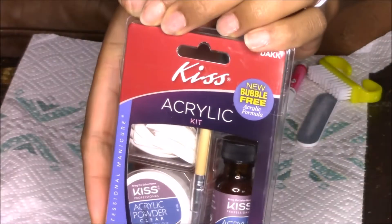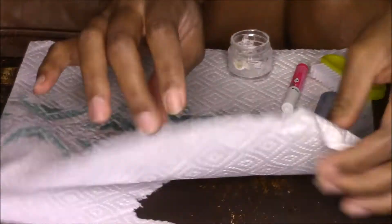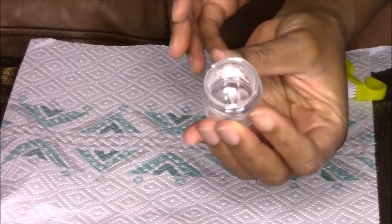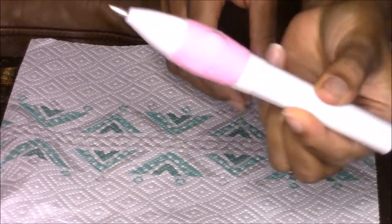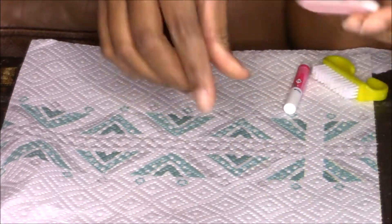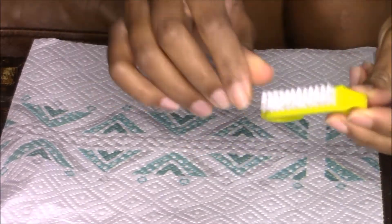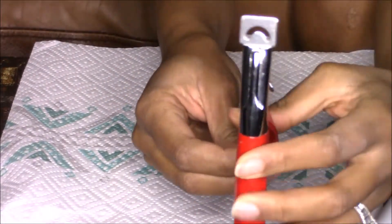You will need the following items to complete this look: a Kiss Acrylic Nail Kit, a few paper towels, an empty jar, a portable nail file, an emery board, glue, a nail brush, and a nail trimmer.